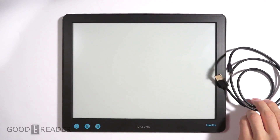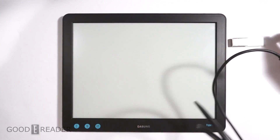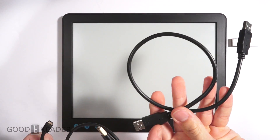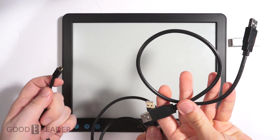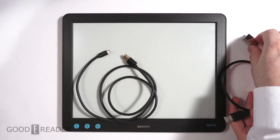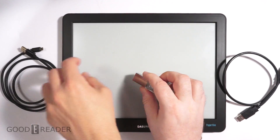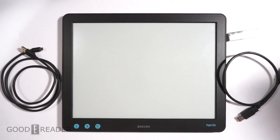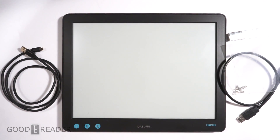This is everything that comes in the box. The cable you need to plug into your laptop or computer — you don't need the USB cable, you just need this. On the USB drive, Dasung provided drivers for Windows 7, Windows 8, and Windows 10, although I have heard the software on the USB is very buggy if you're running Windows 8 or Windows 10. Stay tuned for our full comprehensive hands-on review at GoodEReader.com. My name is Michael, this is Peter — everybody take care.